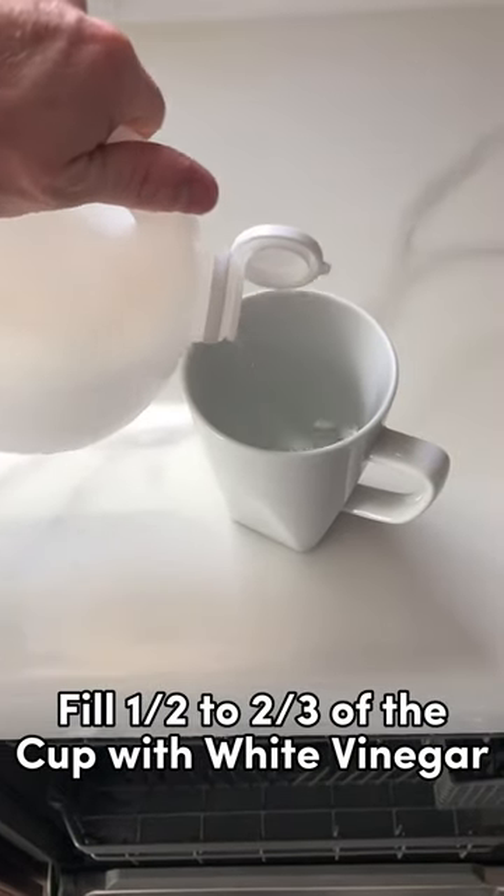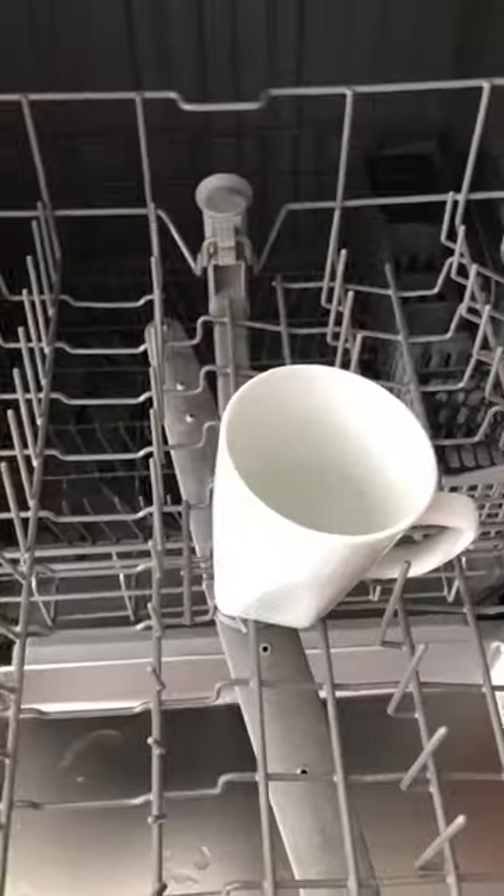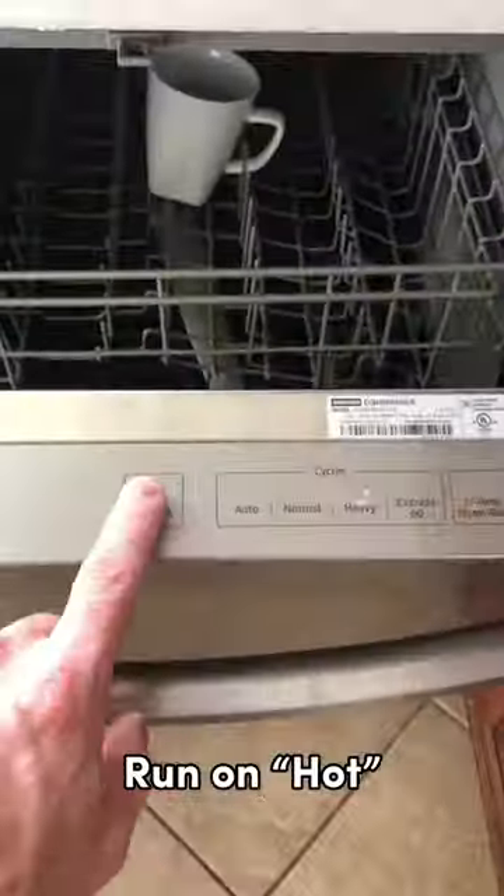fill up a mug with white vinegar about halfway up. Then you place the mug in the dishwasher. You run it on hot and you hit start. There it is — that's all.